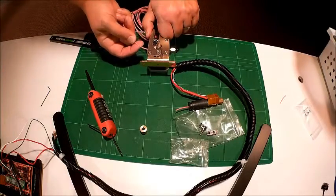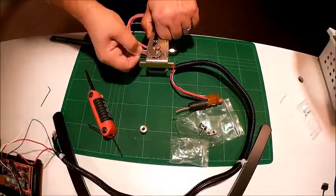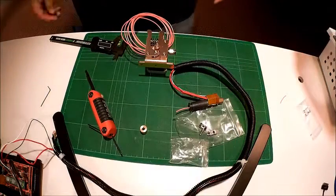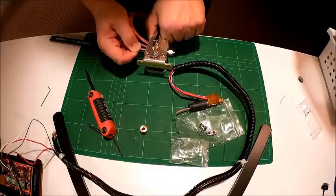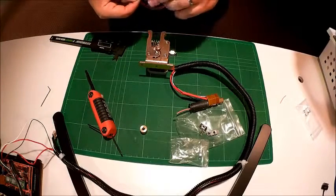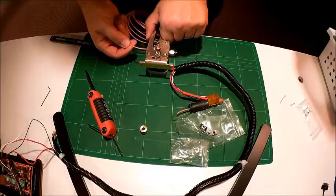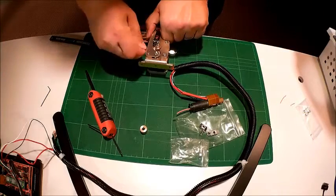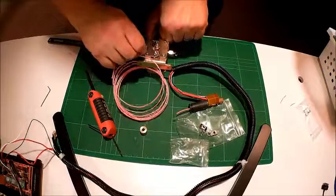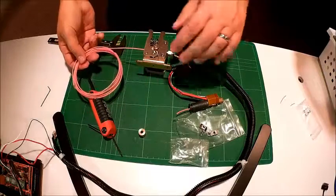One of the things with the Bowden extruder is you're going to have to feed the filament all the way through the Teflon tube, all the way to the end — I've heard that can be a little bit of a challenge. You can just kind of feed it through. You can see how that works. That's PLA, which breaks easily — I'll just turn it again to demonstrate. You can kind of see how the whole mechanism works and how we've changed it over.